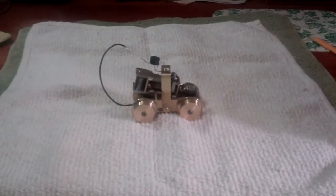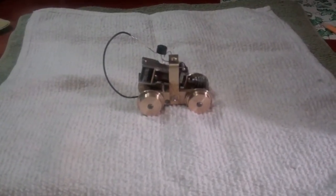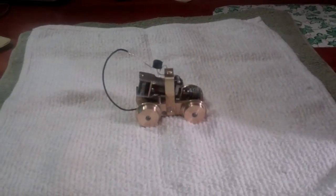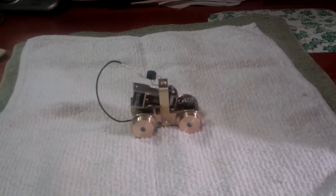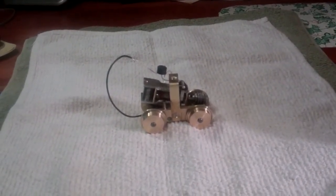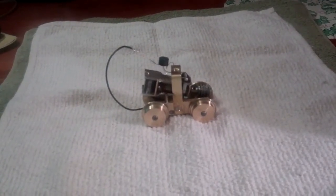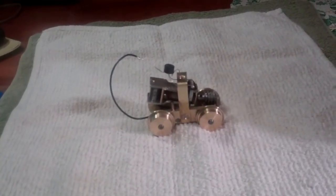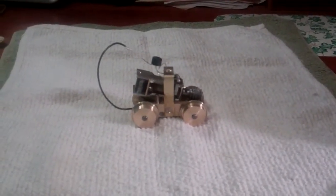Recently I've been working on a little project to make an O scale model of a steeple cab electric train in brass. What I had come up with so far: I made a power truck and a dummy truck and a chassis all from scratch. For the power truck I had used a DC can motor and I machined up a two-start worm and the gear to go with it, and it ran really well and I was really happy with the way it performed.